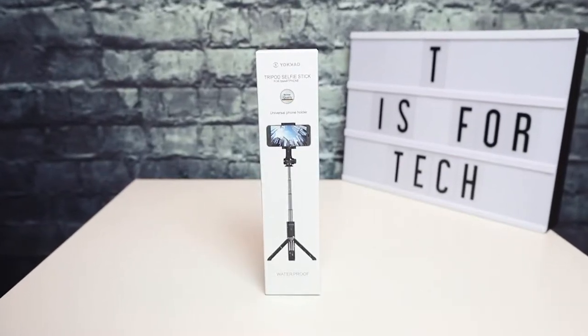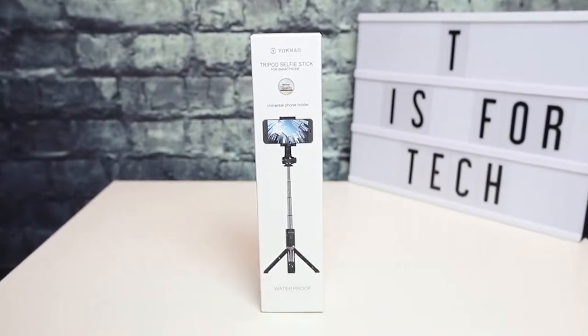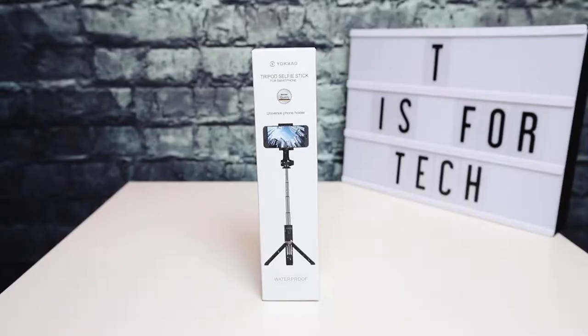In this video, I'm unboxing and taking a look at this really cool Yakau selfie stick. Hey everybody, this is Andrew from T is for Tech, and today I am taking a look at this tripod selfie stick from a company called Yakau.